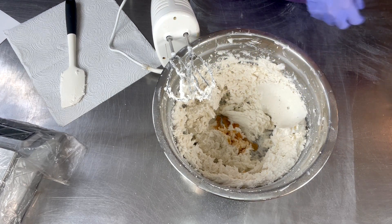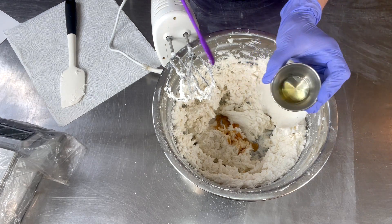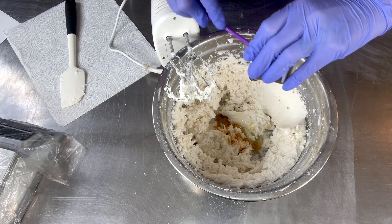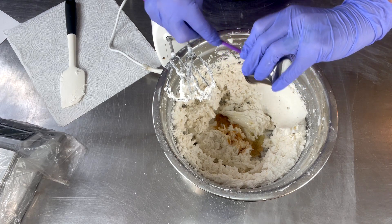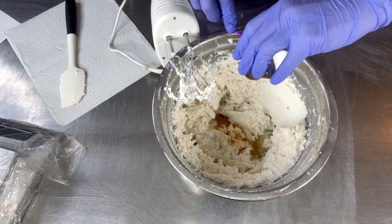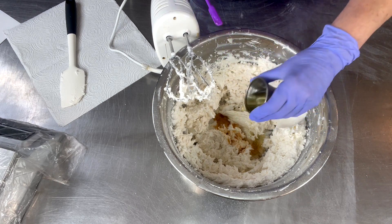Next we are going to add our preservative, even though there is no water in this formulation. Water is going to be introduced to it — the guys are going to be taking their brush, getting it wet, and dipping it into the container. So we definitely need a preservative. There's our preservative.